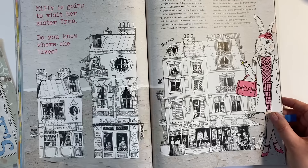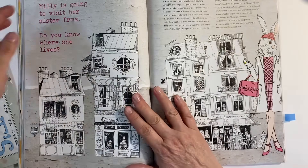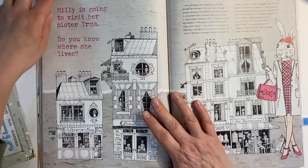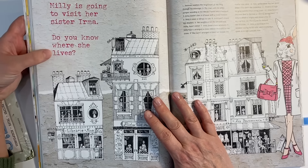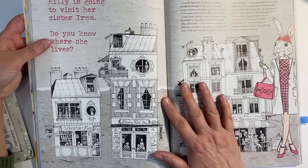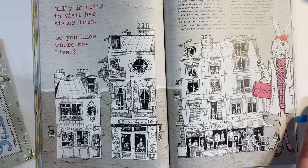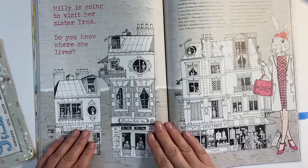I did something similar in one of my previous journals with a giraffe image. This is really fun because it's a bit of a puzzle for you to solve. Millie is going to visit her sister Irma — do you know where she lives? You follow all of these clues here until you end up with where her sister lives, and I think it's in this house here.